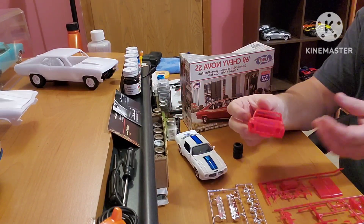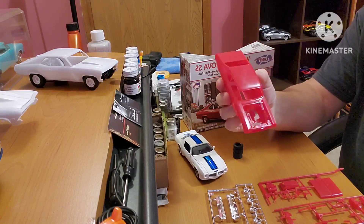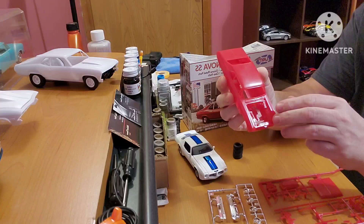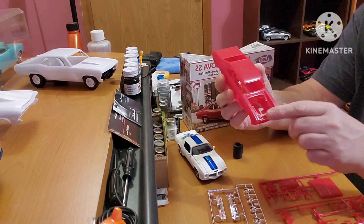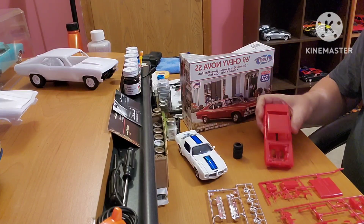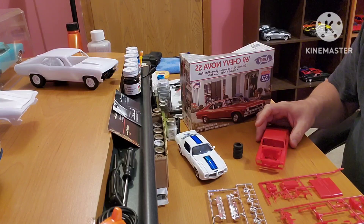Under hood detail on them — this car has air conditioning, so it's got the correct air box on it and the compressor on the engine accessories up front, so it takes care of that. It's got air conditioning, 350, and it was a four-speed with air conditioning. That's the way to fly, guys.